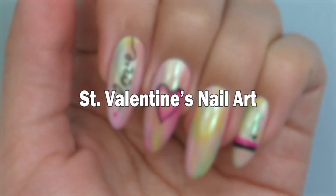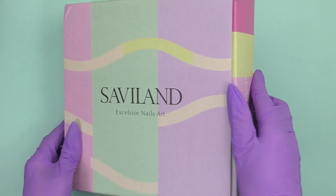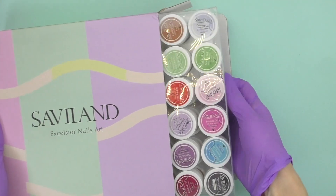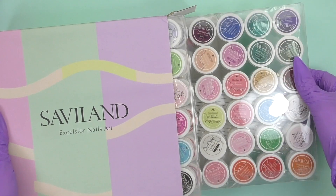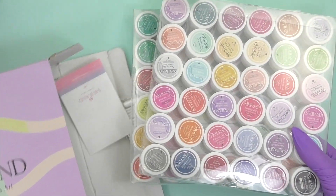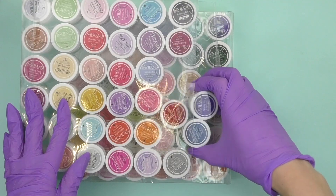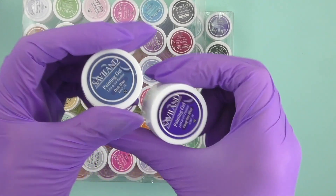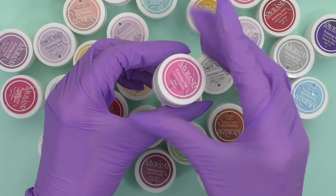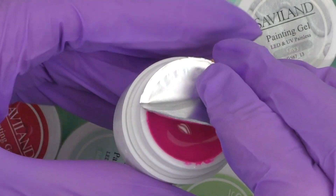Hello guys, this is Anastasia. Let's unpack the Saviland color gel kit. It includes not 36, but actually twice that — 72 color gel paints — and there's something else at the bottom of the box: a nail art brushes set. Let's take a closer look at the gel paints. Each jar is 6 grams, which is not a lot, but according to the quality of the color, which you will see in a few moments, this is actually enough.